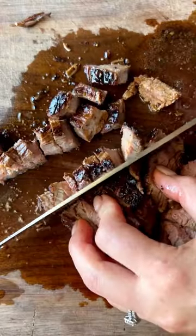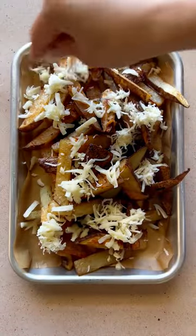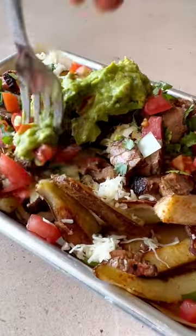Assemble the carne asada fries with all of your favorite toppings. Start with a layer of fries followed by some shredded cheese — I use Monterey Jack, but you can use Oaxaca or whichever you like. Then add some carne asada, diced onion, cilantro, tomatoes, and guacamole. Enjoy!